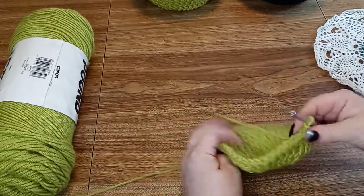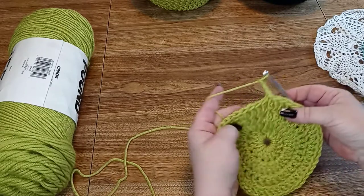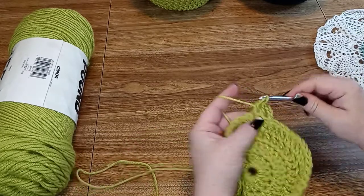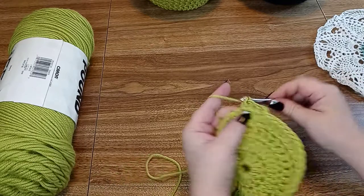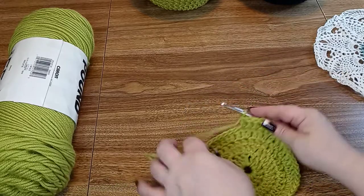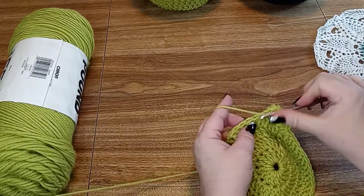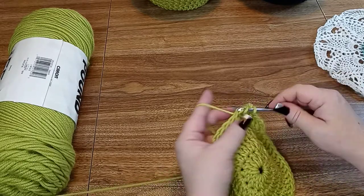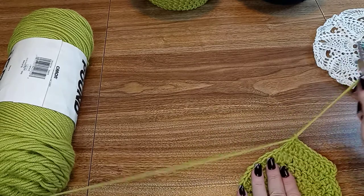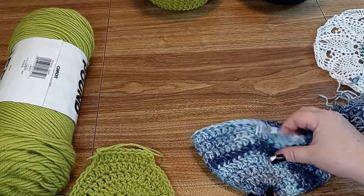Okay, this is the basis of our bowl. The rest of the rows we're just going to do one stitch in each stitch around. So you chain 3 and then just one double crochet in each stitch around, so you have 48 double crochets all the way around again. You're going to keep doing this straight 48-stitch row, one in each stitch, just like this.